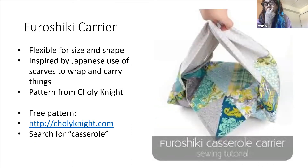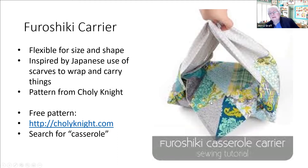The other one is for rectangular pans, which are going to be heavier and come in all different sizes. One thing I liked about this design is that it's not dependent on the size - it's very flexible, so you could carry a small pan or a big pan and they all work. This design by Charlie Knight was inspired by the Japanese way of using a scarf to wrap things and carry things. So it's a variation on a scarf - if you search for casserole carriers you'll find it and she has a free pattern which I can send you or you can get from her website.